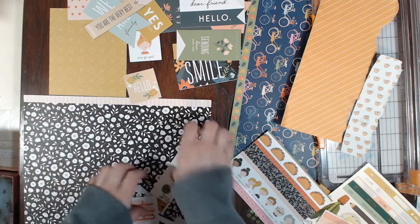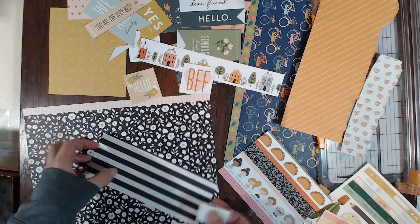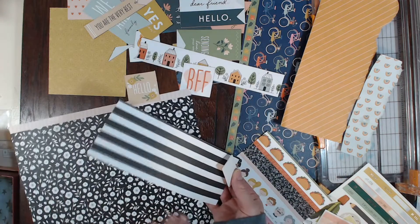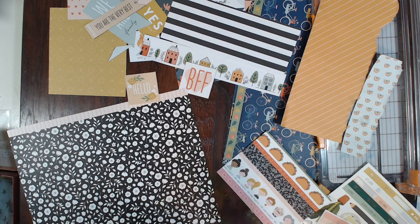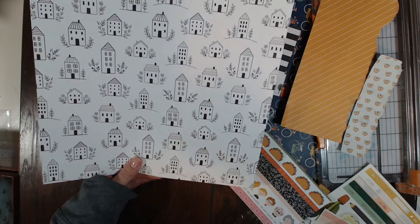Here's more of the cut-aparts that I could use on a different layout, and then this black piece that also had some borders on the back of it. The only full sheet I have left is this black and white floral with the houses on the back, and I might actually be able to use this.